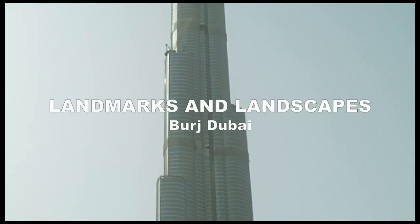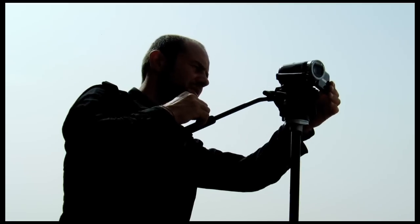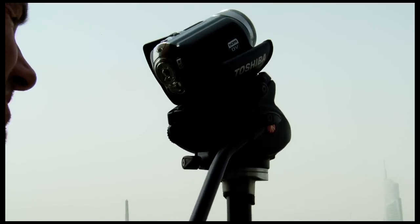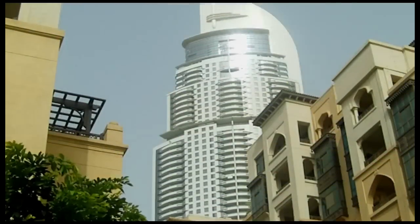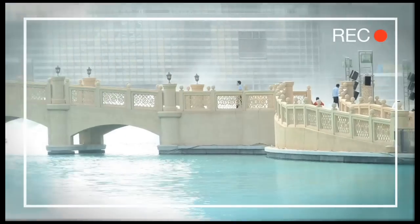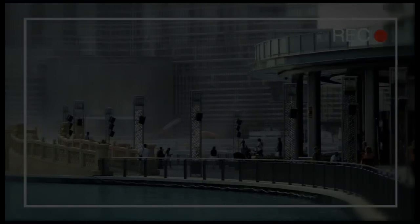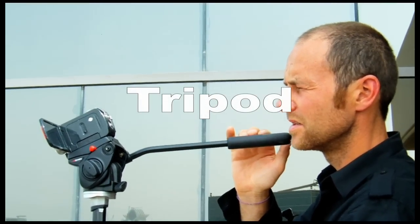Of course you want to capture all those breathtaking landscapes and landmarks, but the problem is that most are so damn big or just tall. Check this out — it reaches 800 meters high into the sky. This is where many home videos fail. Fascinated by what they see, people start moving their camera around without a plan. They zoom in, they zoom out. My god, it's enough to make your head spin.